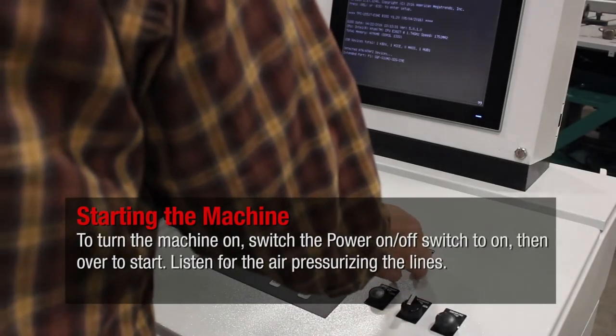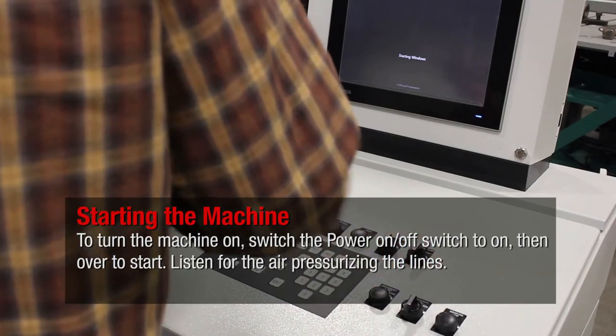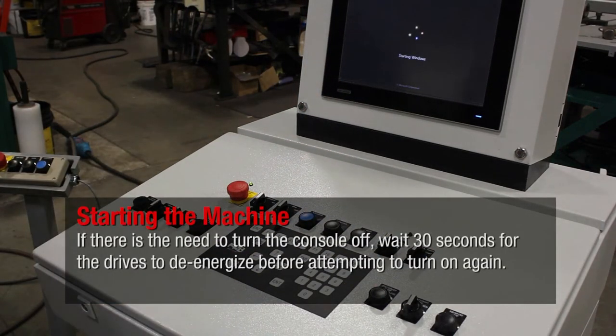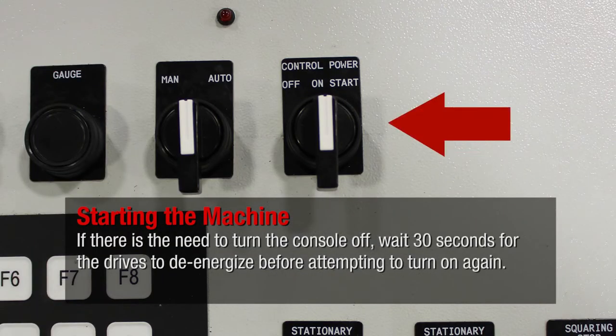To turn the machine on, switch the power on-off switch to on, then over to start. Listen for the air pressurizing the lines. If there is the need to turn the console off, wait 30 seconds for the drives to de-energize before attempting to turn on again.